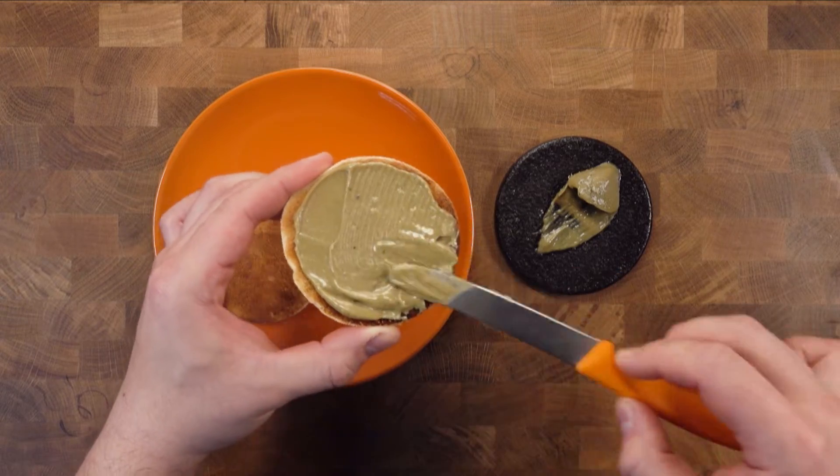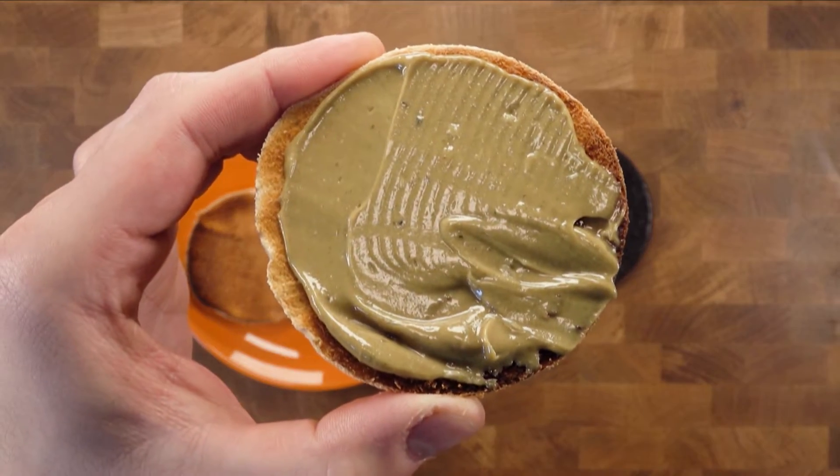I'm going to go ahead and toast an English muffin. That spreads like butter — it's rich, it's creamy, it's full-bodied. There's so much flavour in this. I'm never going to underestimate the power of pumpkin seeds.